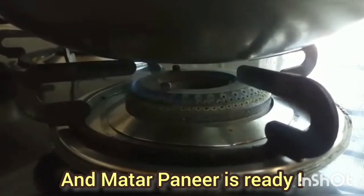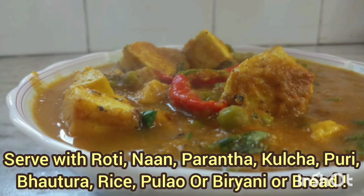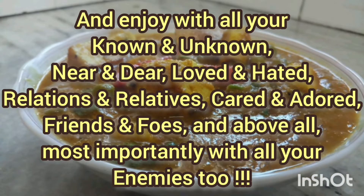Matar Paneer is ready. Yes, it's ready! Look how creamy it is. You can serve this Matar Paneer with roti, naan, paratha, kulcha, puri, bhatura, rice, pulao — anything of your choice.